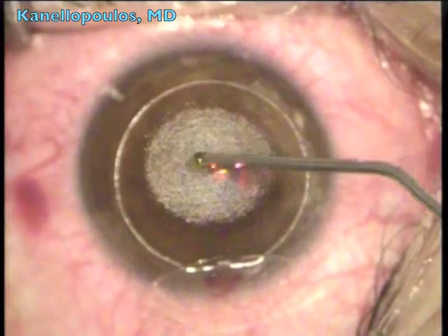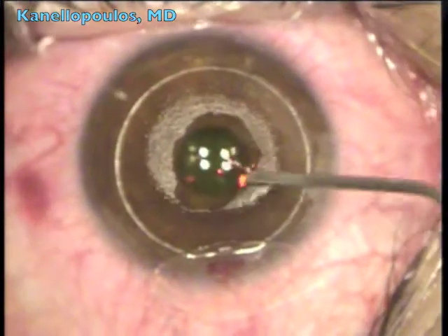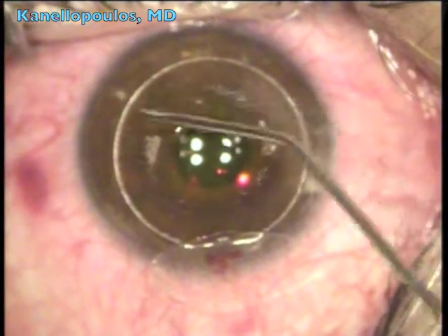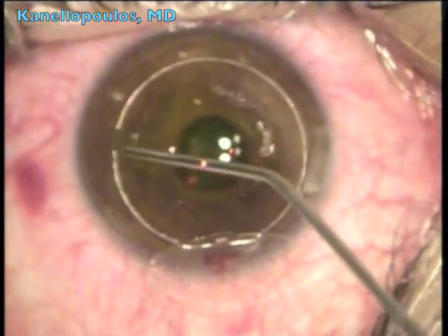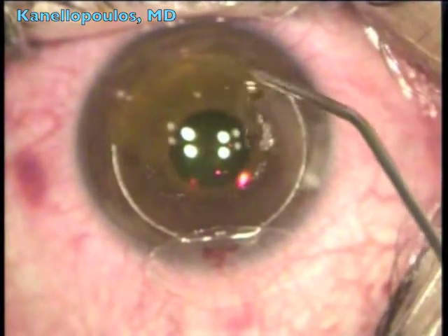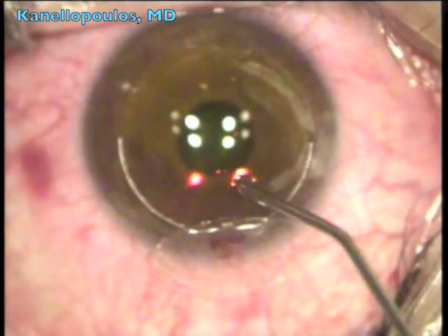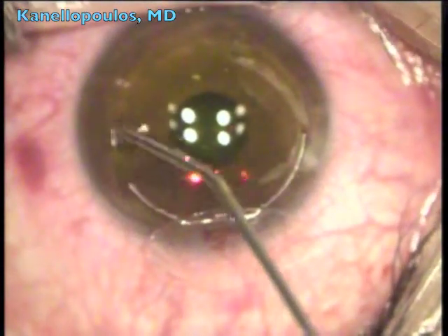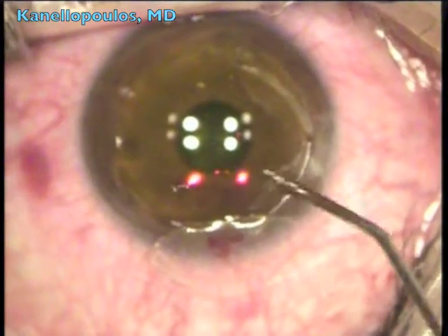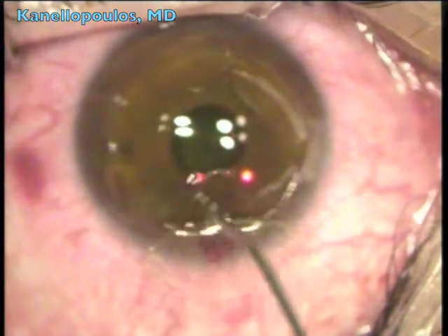Following the completion of the ablation, very carefully placing 0.1% riboflavin solution, being very careful not to expose the flap at all — just on the exposed stromal bed. Vybex Rapid by Avidro helps very much to control this process and not have a large drop of riboflavin contaminate the whole field. You can see special attention taken not to expose the folded flap.